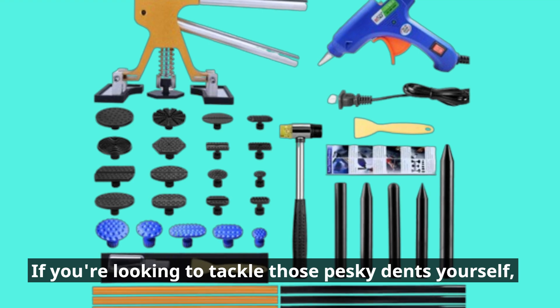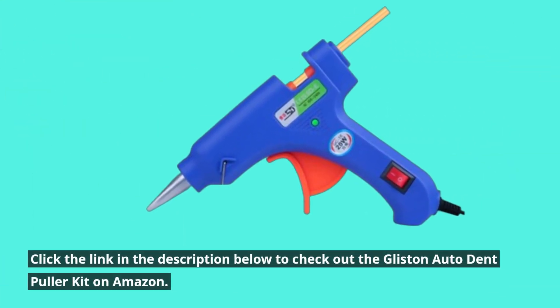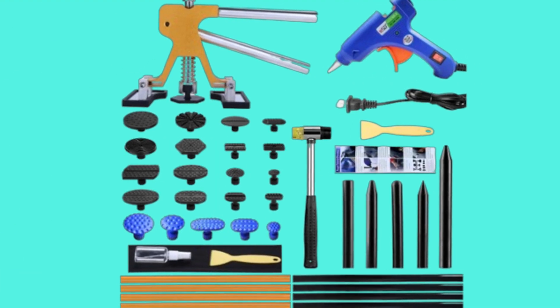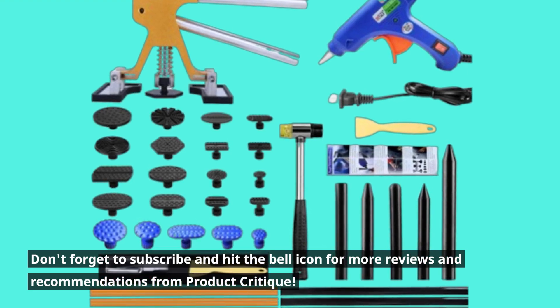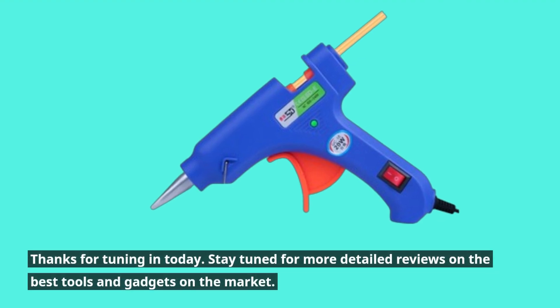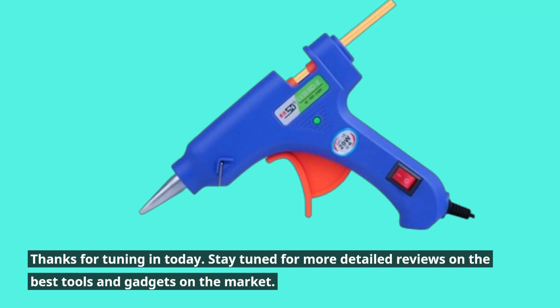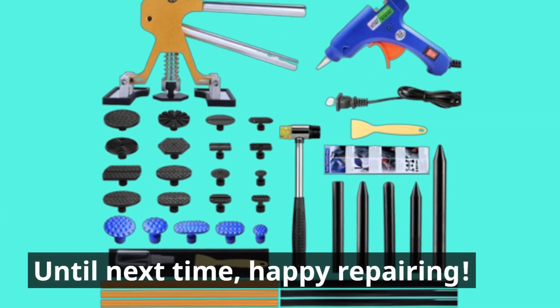If you're looking to tackle those pesky dents yourself, click the link in the description below to check out the Glisten Auto Dent Puller Kit on Amazon. Don't forget to subscribe and hit the bell icon for more reviews and recommendations from Product Critique. Thanks for tuning in — stay tuned for more detailed reviews on the best tools and gadgets on the market. Until next time, happy repairing!